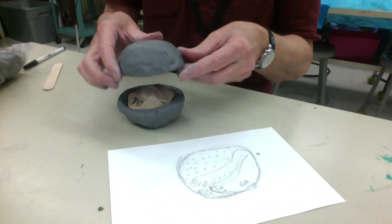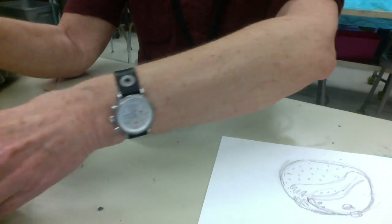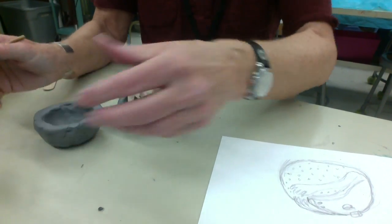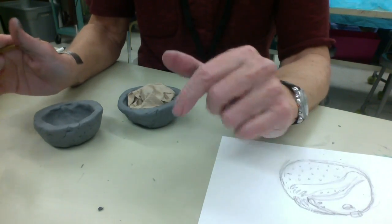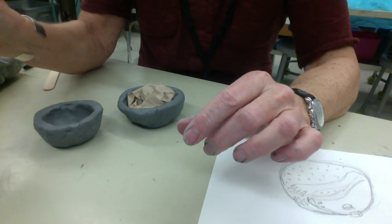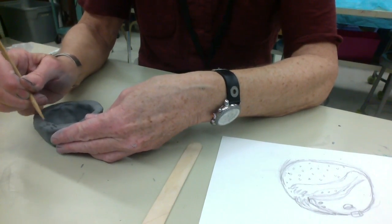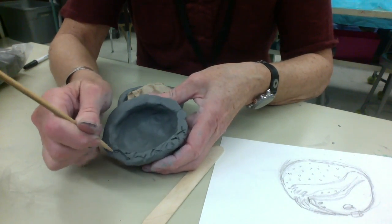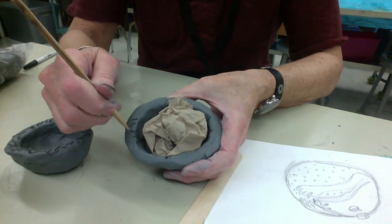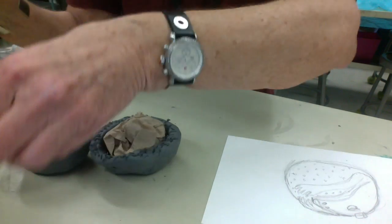I've put it in the bottom, and now before I affix the top, I need to do something called slipping and scoring. This is what all clay artists have to do to make sure that the two pieces of clay stay stuck together — otherwise as they dry, they're going to shrink and change and they'll fall off. You can score with anything that's got a point to it, and just go over the edge of the area you want to adhere, going back and forth making little score lines where you want to connect.